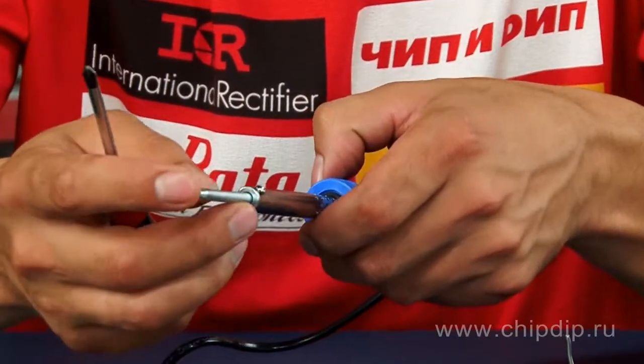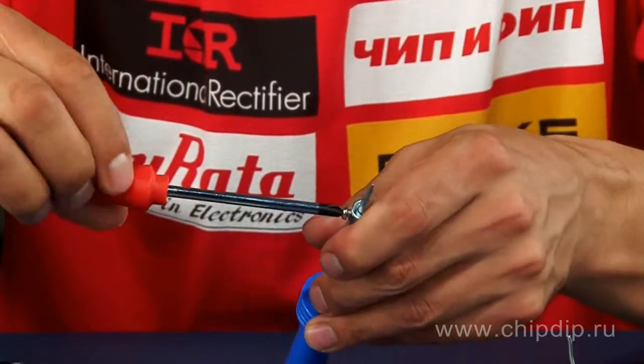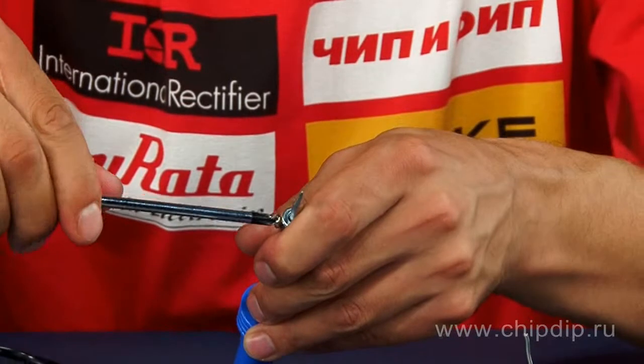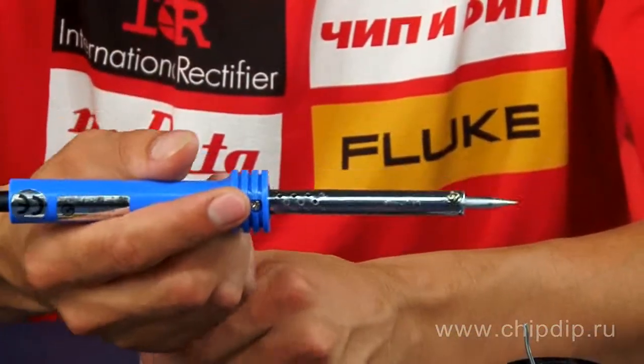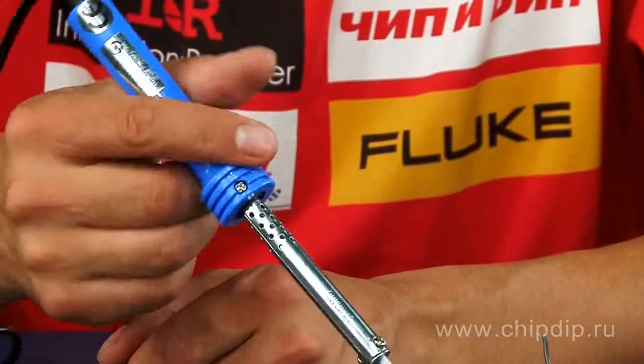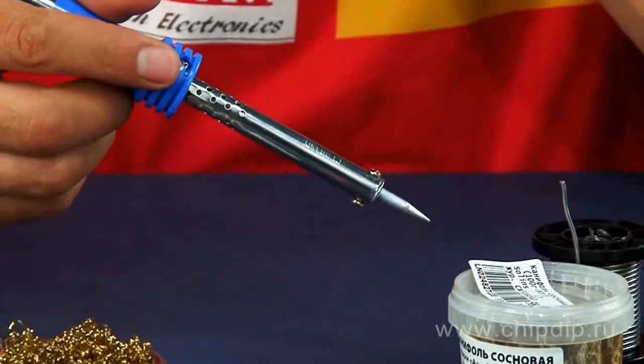It makes different soldering work easy. When hooked up, the soldering gun heats up to 470 degrees centigrade in about 2 minutes. A soldering gun weighs only 80 grams, which is appropriate for long-time work.